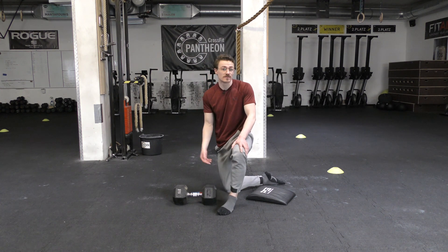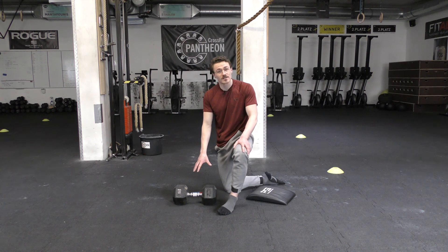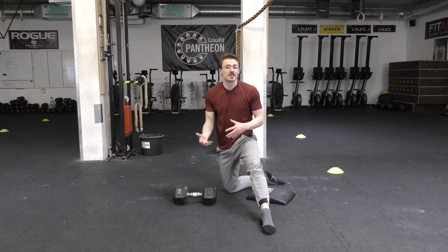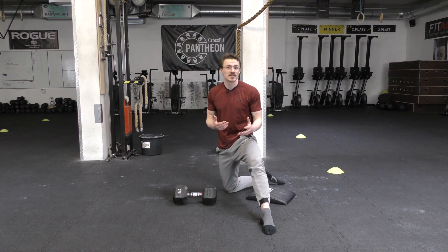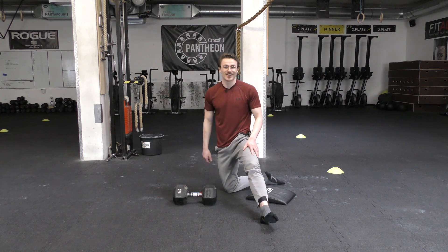That was your big toe extension PAILs/RAILs in a combat stance. If you have any questions on that position or drill, let me know in the comment section. Be sure to like the video and subscribe to the page if you want to see more videos like this that will help you open up joint workspace — the mobility and strength we want to see in all areas.